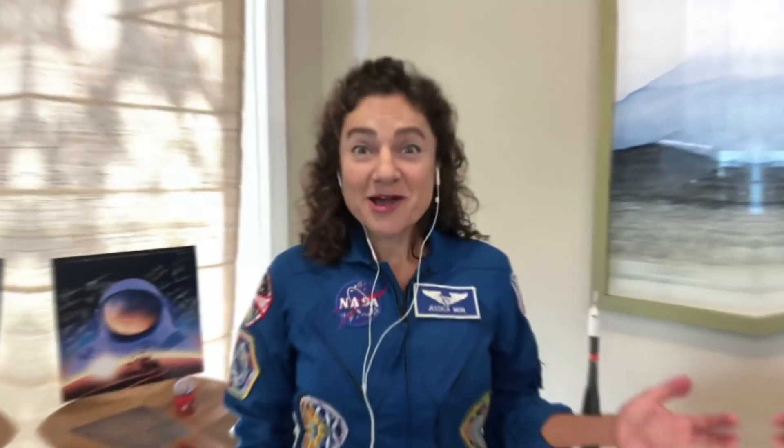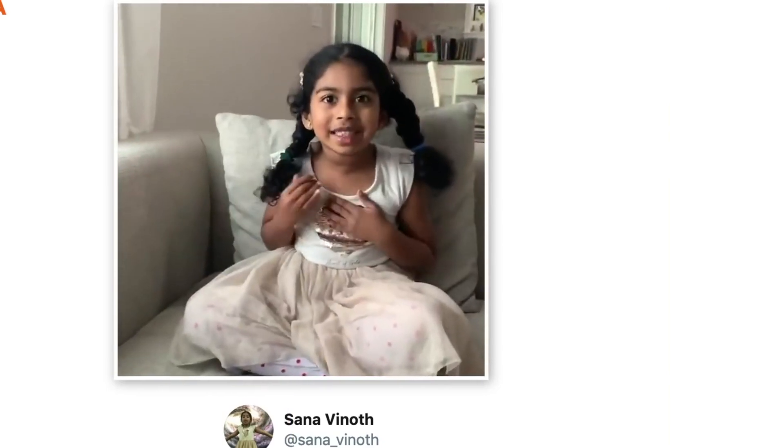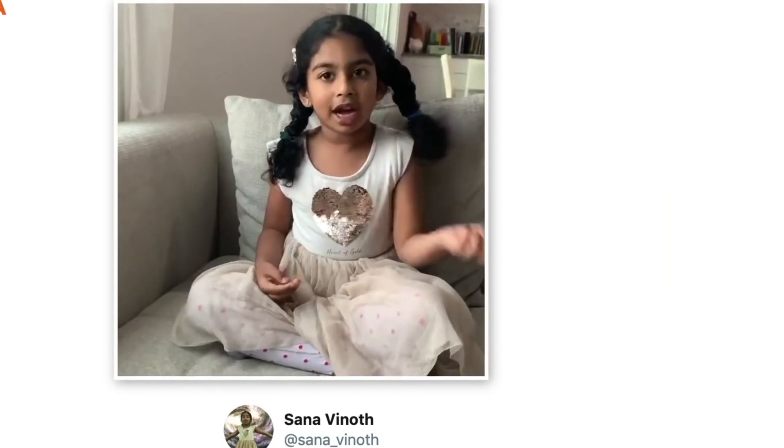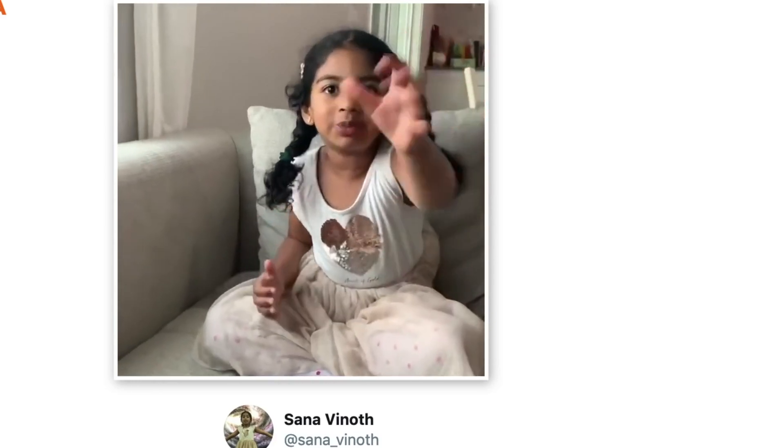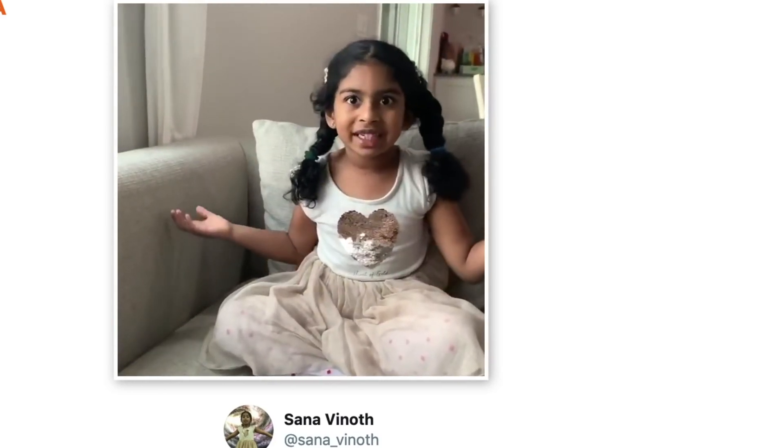Hello, I'm NASA astronaut Jessica Meir. I recently spent 205 days on board the International Space Station. Hello, my name is Sanna. When people practice to be astronauts, how do they practice? You can't just take away gravity from a place.